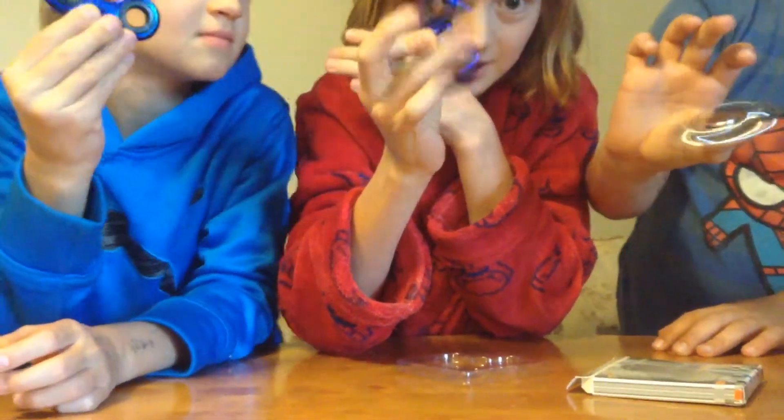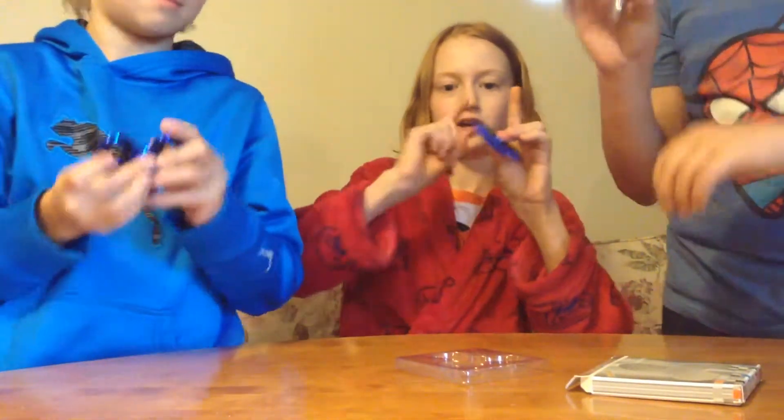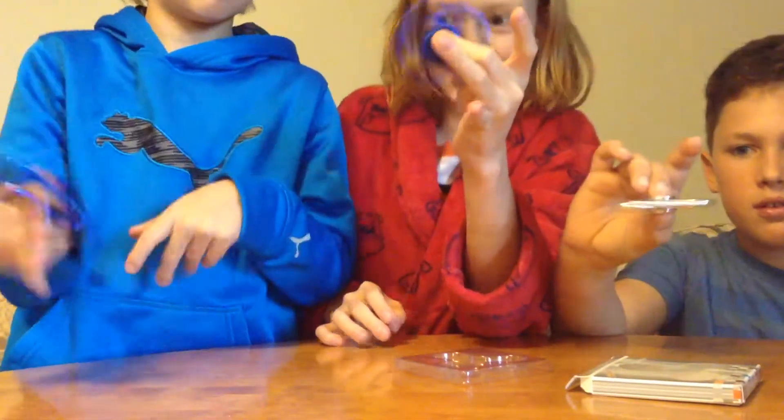And this is basically it — this is all you do. You just sit here and twirl it on your finger. It's pretty fun, actually. It's very entertaining. It's very satisfying to get them spinning.